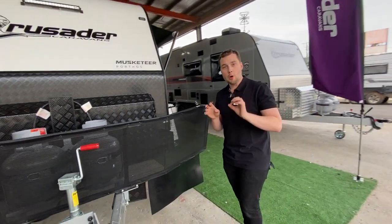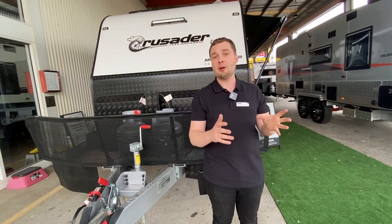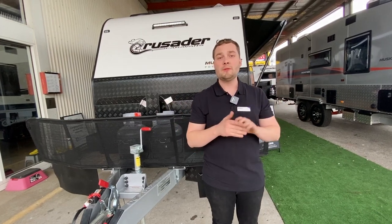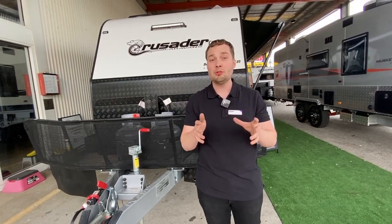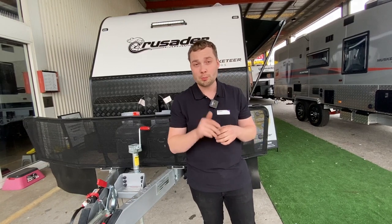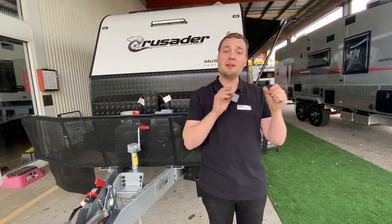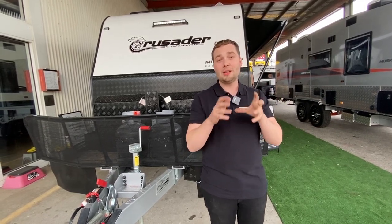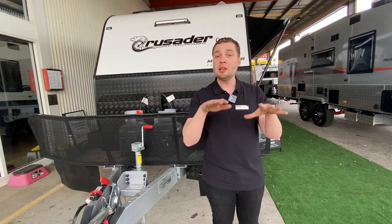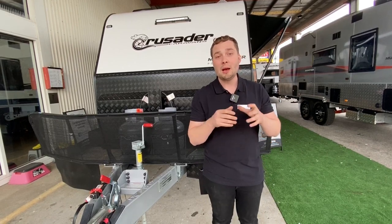This caravan is a full off-road custom unit. It's approximately 2,155 kilos on the compliance plate — weighed after manufacture — with an ATM of 2,700 kilos, giving a load rating between 2,155 and 2,700 kilos, so a substantial over-500-kilo payload. The suspension is a 2.7-tonne dual-shock 12-inch brake tough-ride suspension — Australian-made with Alco running gear for brakes and brake magnets, and a four-tonne bearing. It's a substantially well-built unit that will deal with all the articulate movements of off-road terrain and get you to more tracks and further places Australia has to offer.